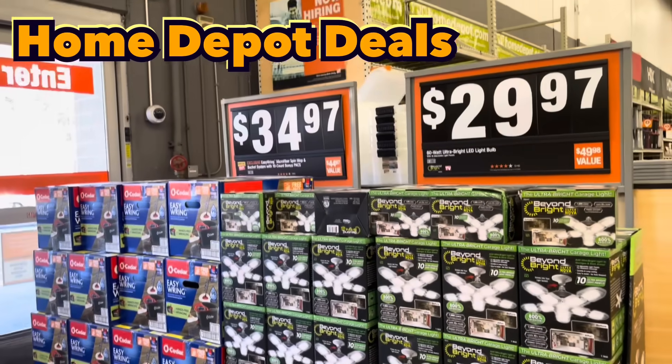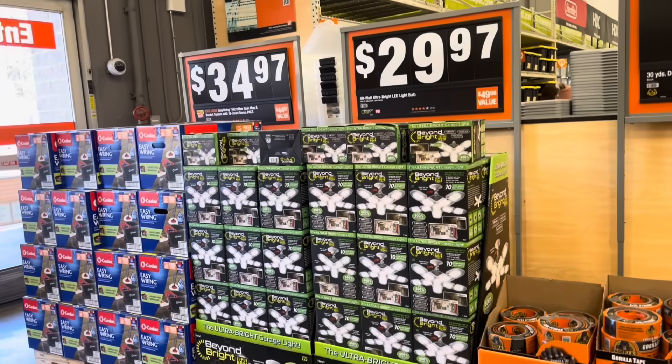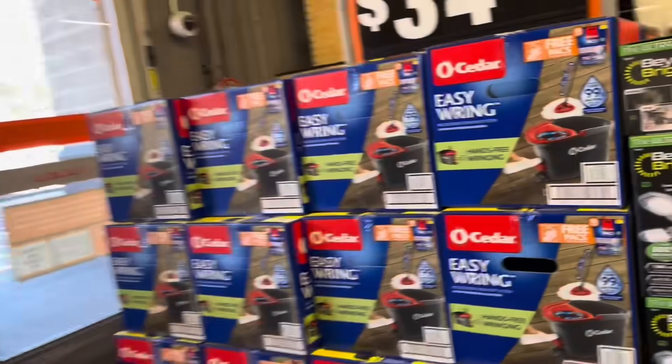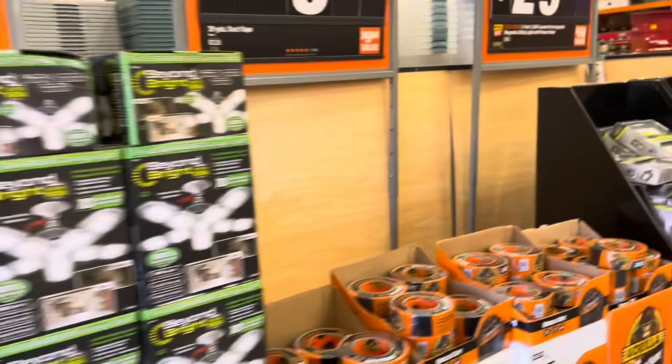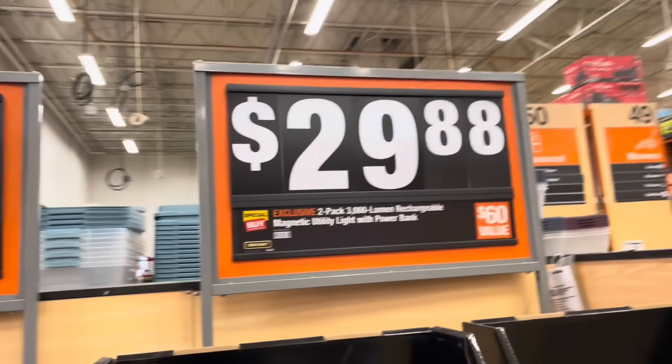We've got some Home Depot 2024 tool deals and more. First up, $34.97 for the O-Cedar mop here. For close to $30, you've got the screw-in super bright LED light, great for a garage. And for $9.94, you've got the Gorilla Tape.